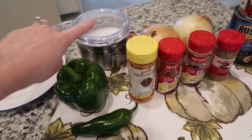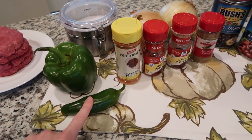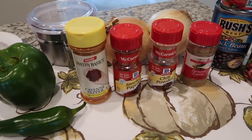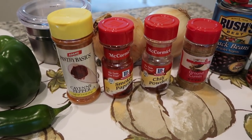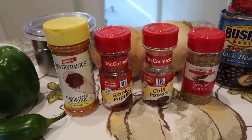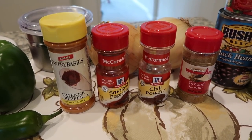Aside from that, you also need some salt, a green pepper, a jalapeño pepper, and then for seasonings you'll need cayenne pepper, smoked paprika — and if you can't get smoked, then just get regular — chili powder, and ground cumin.